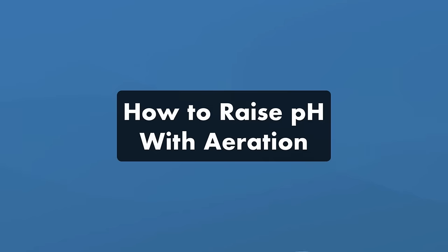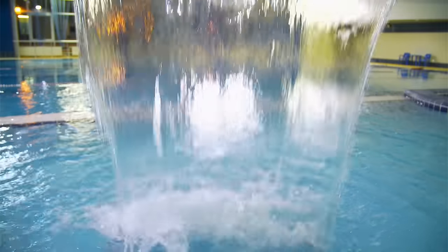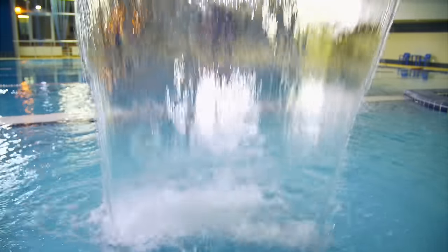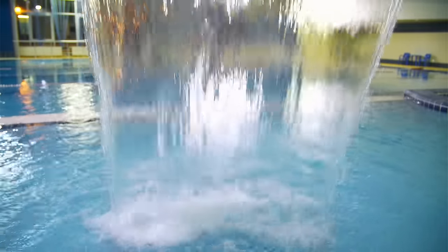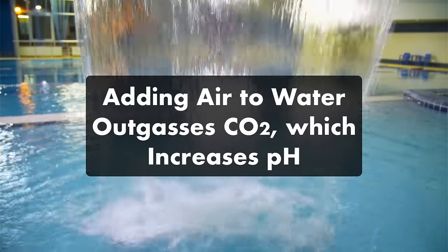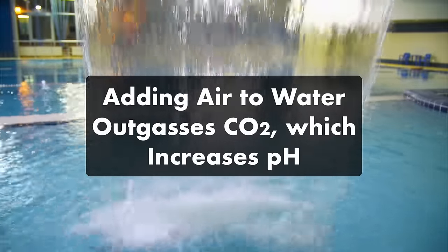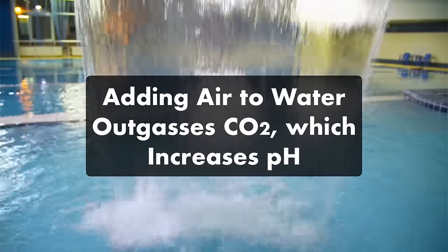However, there is one method that will raise your pH without impacting your alkalinity levels at all, and that's aeration. If you need to raise your pH without raising your total alkalinity, aeration is the only way to do it. Aeration is the act of adding air to your water with a fountain, water feature, or dedicated pool aerator. This increases oxygen, off-gases carbon dioxide from the water, and removes carbonic acid — and that will raise your pH without raising your total alkalinity.